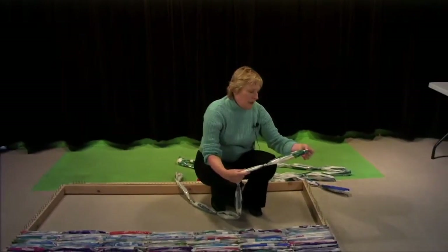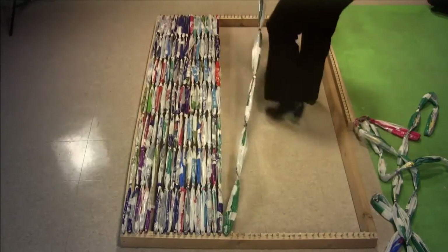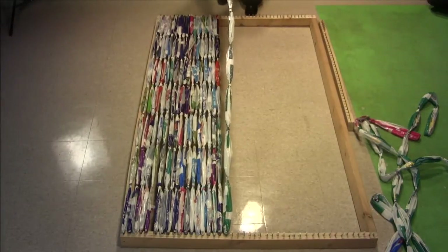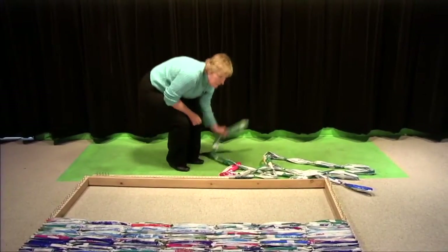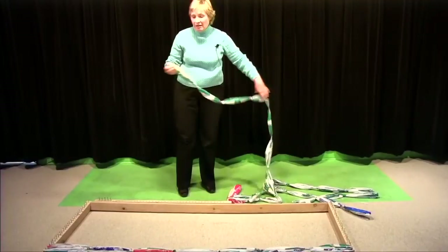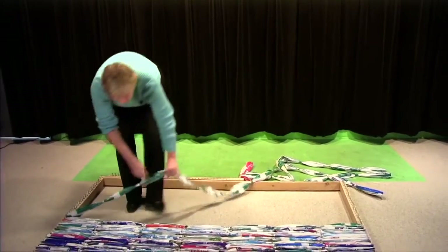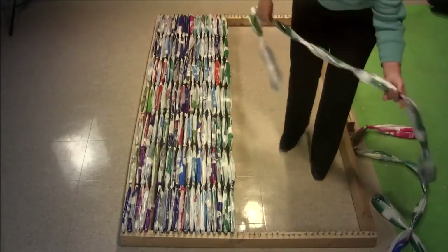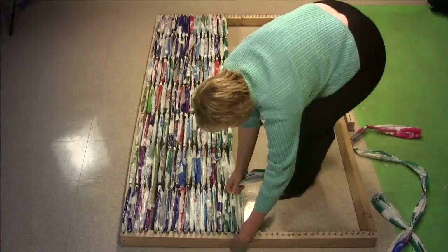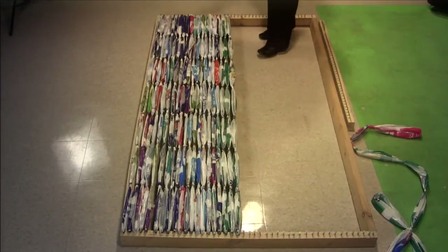What I do is take one loop, put it on a nail, and then take it over to the other side and put it onto that nail. These become the width of our mat. I call this loading the loom, and I call these stringers. I put it on the nail and go across to the other nail. Once I've made 42 rows — because I have 42 nails — then my mat is ready to be woven.